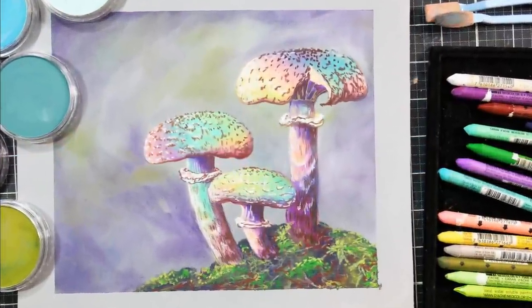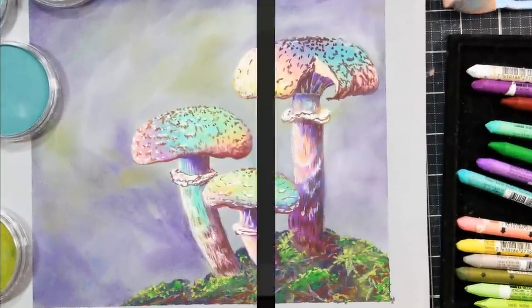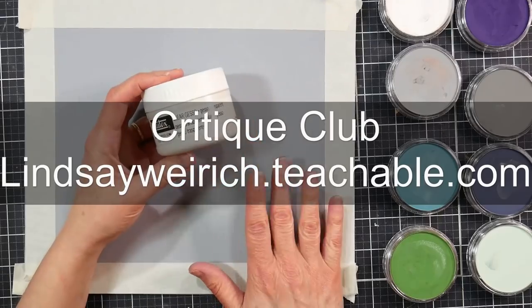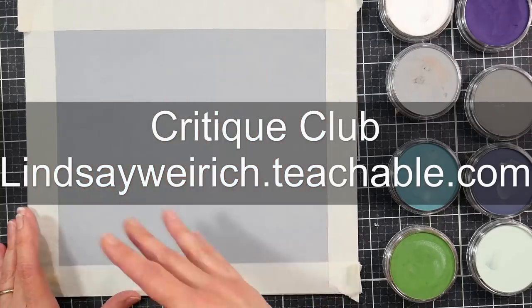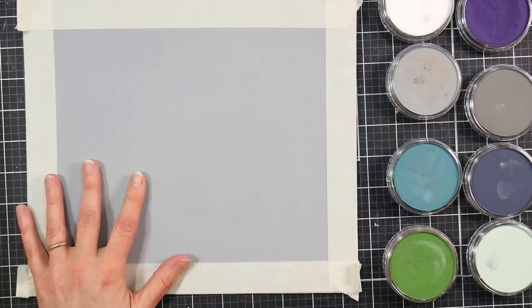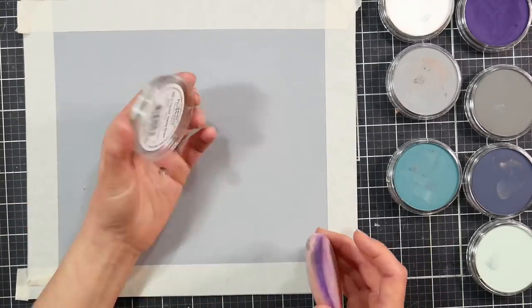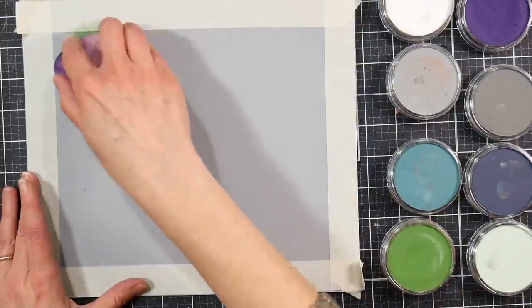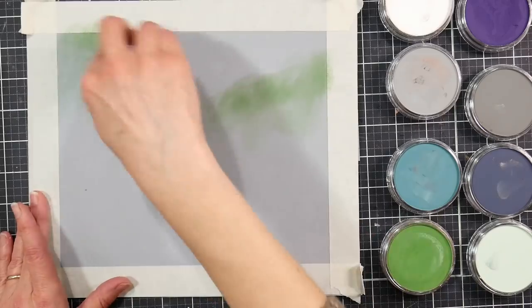If you would like a real-time version of this tutorial, you can find it up now in Critique Club. Critique Club has over 75 long, real-time tutorials, all for $5 a month. Plus, you can upload your artwork to share with me for feedback as a Critique Club member. I'll have a link in the video description in case you are curious about learning more about Critique Club.